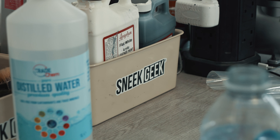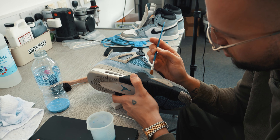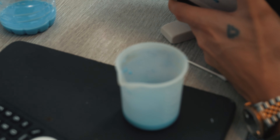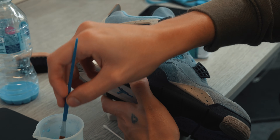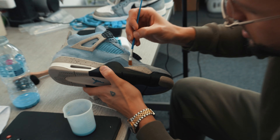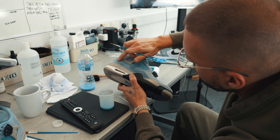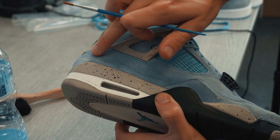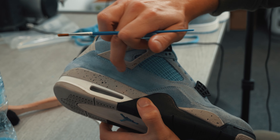That's what we do, man - bring all the classics back to life, the old ones, the new ones, the ones in between. We give them all a new lease of life, whether that's just cleaning them, whether that's re-dying the suede, whether that's re-gluing, whether that's re-stitching, anything. We do it all. You see, like, I brought the suede back here - do you know what I mean?